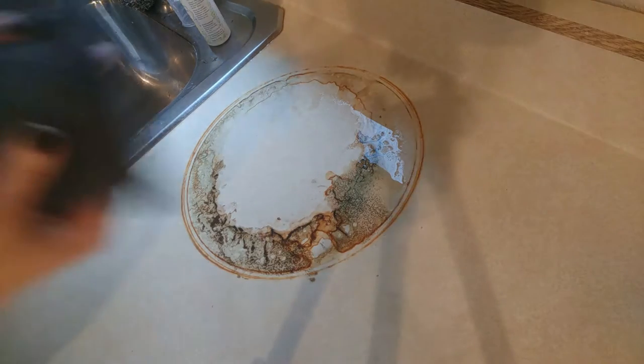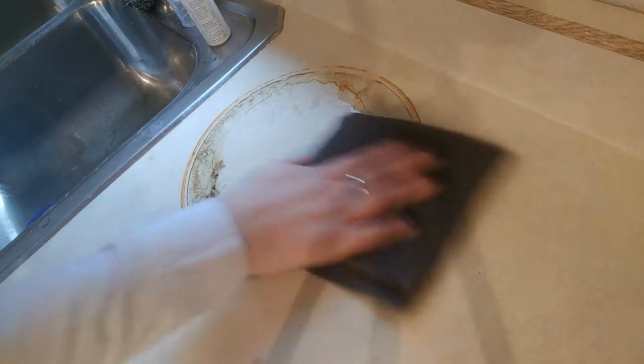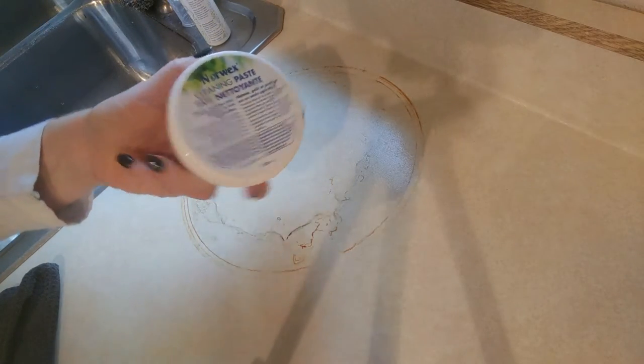First, I'm going to use my all-purpose kitchen cloth for the grease, and it's just going to wipe up so nicely. And then I've got a stain left. All right, so next comes the cleaning paste.